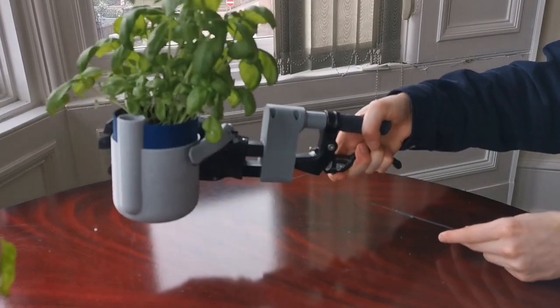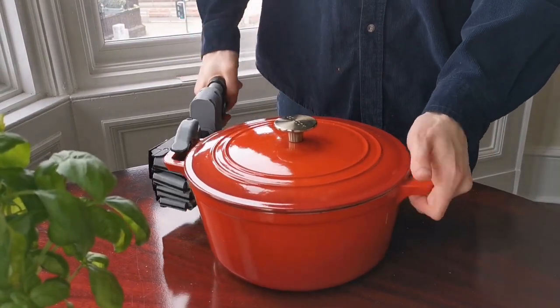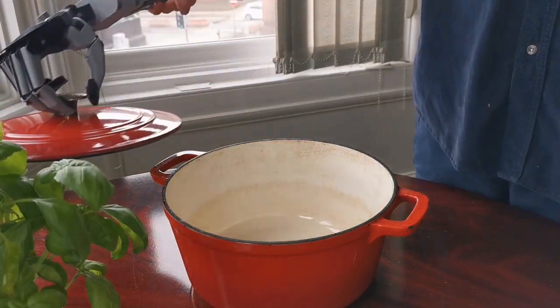We know that different objects require different grips, and that's why we made switching between them so easy. It can even pick up heavier objects like this cast iron pot in a lateral grip — and it's a quick switch — and it can lift the lid in a tripod grip.